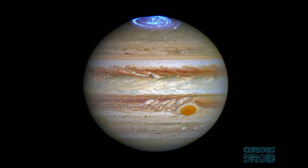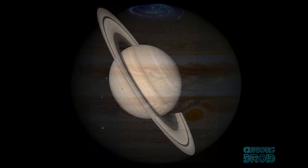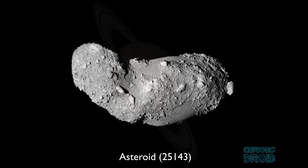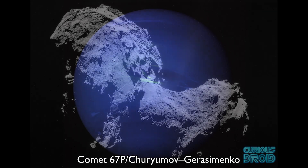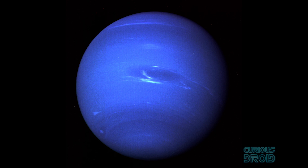Over the past 50-odd years we've sent robotic probes to explore our solar system and they've sent back some amazing close-up images of the planets, asteroids, and even comets. But how did they take these images and what sort of issues are there in taking photos in deep space and getting them back to Earth?